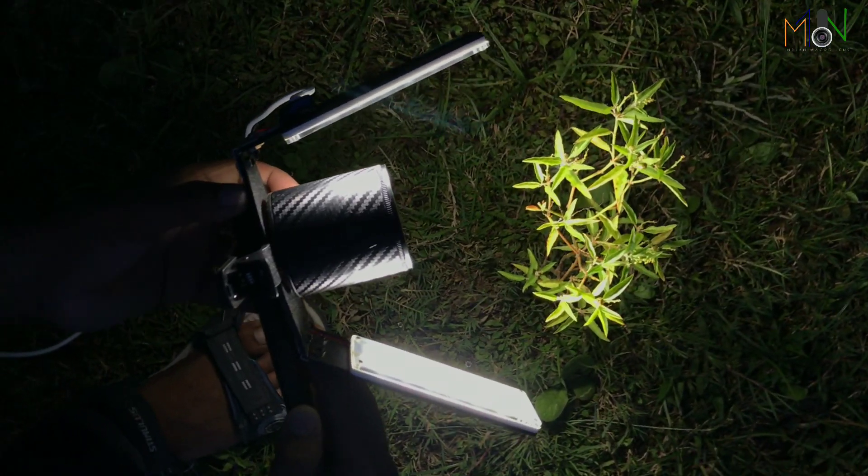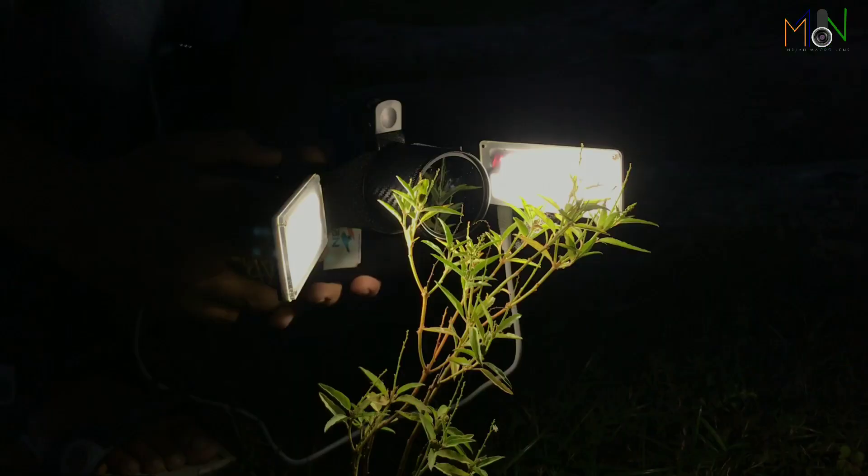Hi, this is Monojit Nandi from Indian Macro Lens, and today I'll review a new kind of diffuser light. I will share what's new in this light and explain all the points.